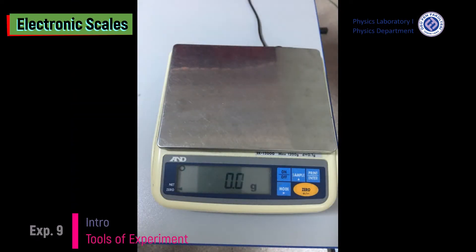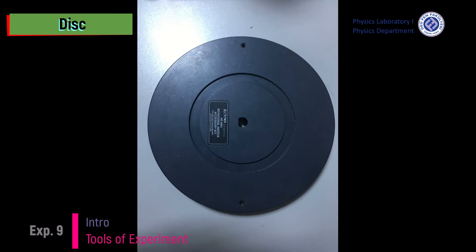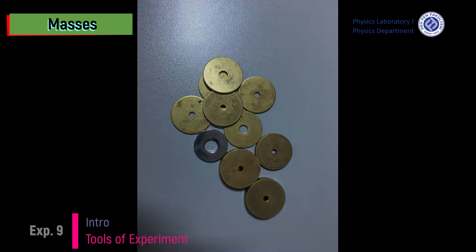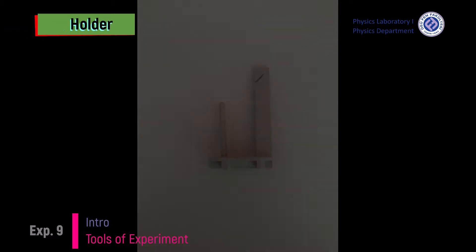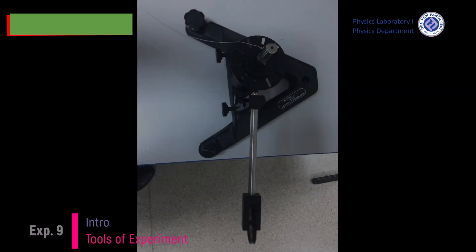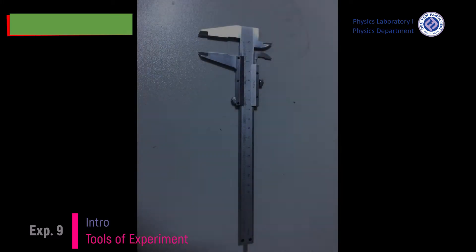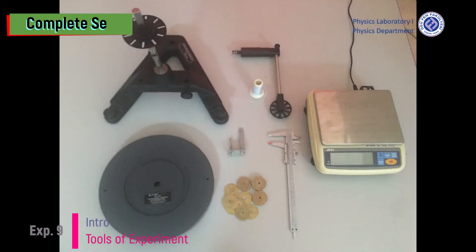Tools of the experiment are: electronic scales, disc, masses, mass holder, metal holder, pulley system, pulley and holder, vernier, and complete set.